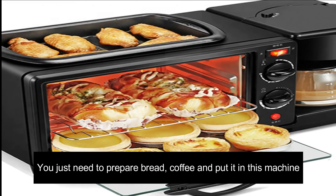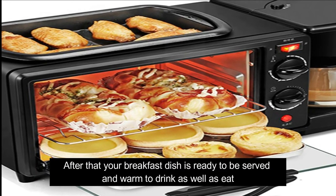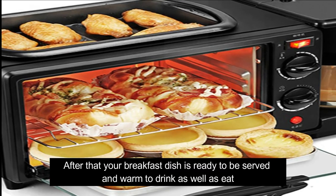You just need to prepare bread and coffee and put it in this machine. After that, your breakfast dish is ready to be served — warm to drink as well as eat.